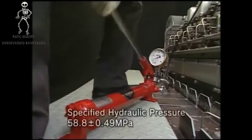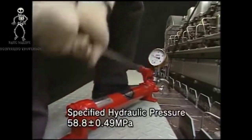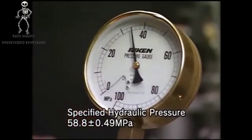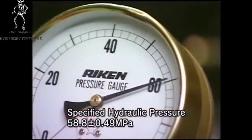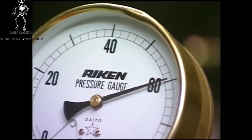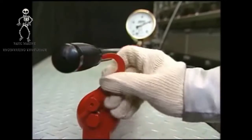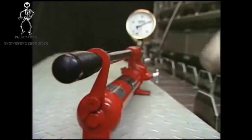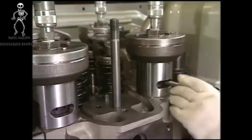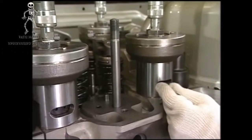Loosen the tightening nuts of cylinder head bolts by applying the hydraulic oil pressure on the hydraulic jack. Operate the pump lever to raise the hydraulic oil pressure to the specified value. After checking by the pressure gauge that the hydraulic pressure has risen to the specified pressure, put on the lever stopper of the hydraulic pump. To remove the tightening nuts of cylinder head bolts, insert the exclusive turning bar in the notch of the spacer and loosen it counterclockwise by about seven or eight turns. Be careful not to damage the tightening nuts and the screw of cylinder head bolt.